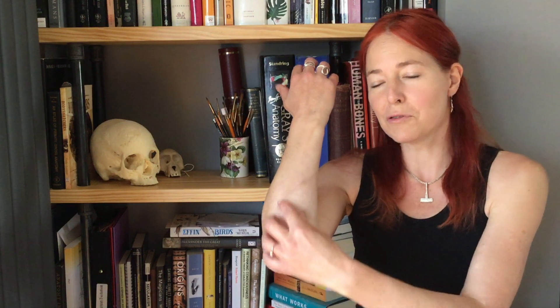Thanks for watching. Next time we'll move on to the back of the forearm — the posterior compartment — and look at some of the extensor muscles there, and then finally we'll get into the hand and the fingers too.